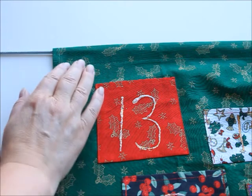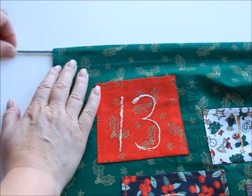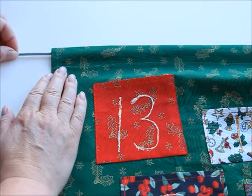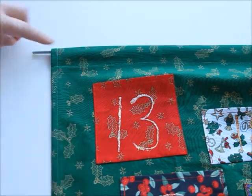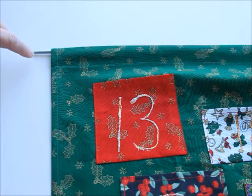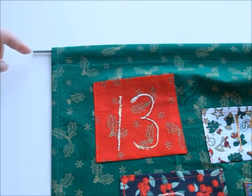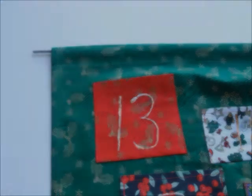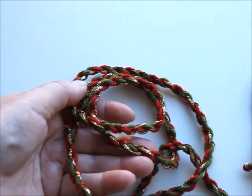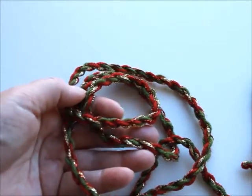Then pass something that the calendar can hang from through the top. I have this light metal bar but it can be anything. The length should be such that it comes out on both sides so that you can either put a nail underneath it or make a string or ribbon to hang it from. I twisted a ribbon using wool and glittery threads in Christmassy colors.